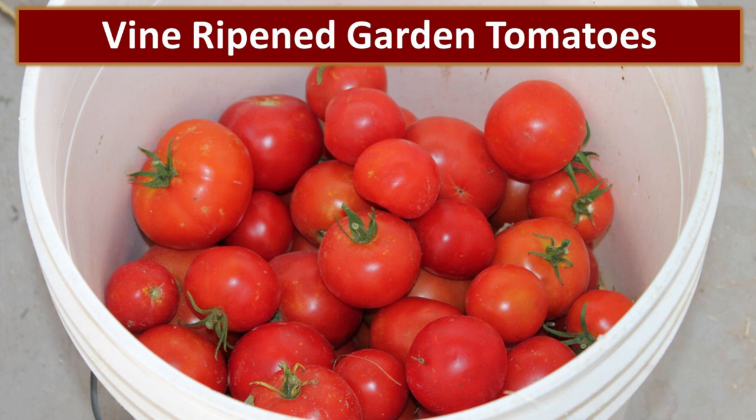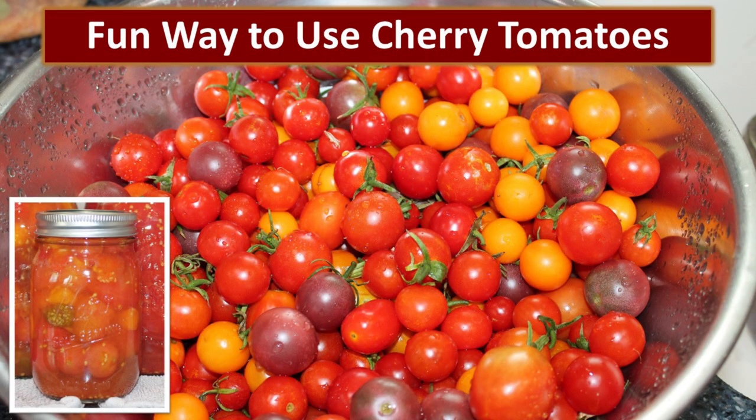We start with these gorgeous organic vine-ripened tomatoes from our own garden. This is a fun way to use cherry tomatoes. Most of the time we just juice our excess cherry tomatoes, but as you can see in that little jar on the left-hand side, the different colors are really pretty in the jar and they're a novelty when you use them in a recipe.